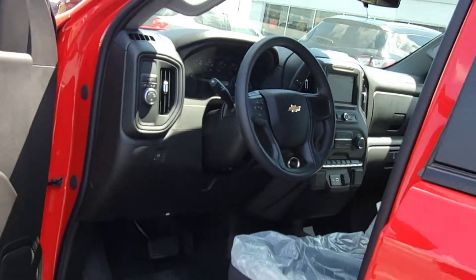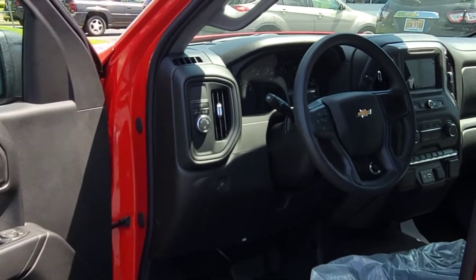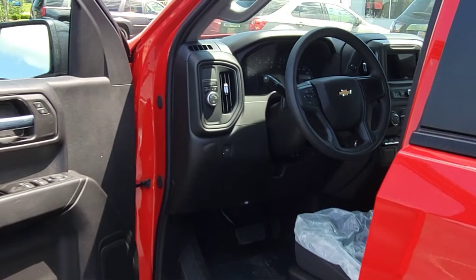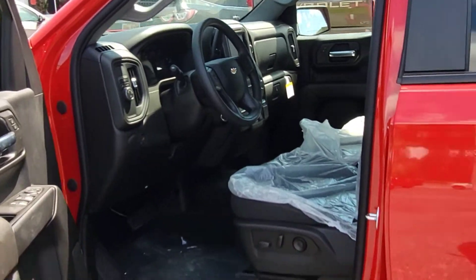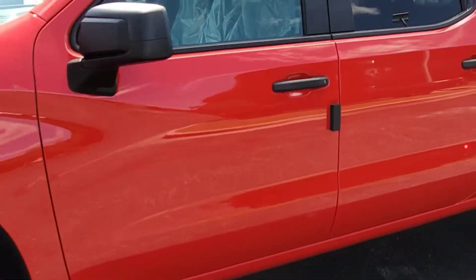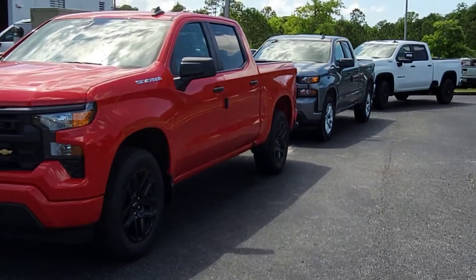Chevy Safety Assist means you get automatic emergency braking, forward collision alerts, front pedestrian braking, lane keep assist with lane departure warnings, following distance indicator, and of course the IntelliBeam we spoke about. So this is the safest and best Custom Silverado GM has ever made so far.